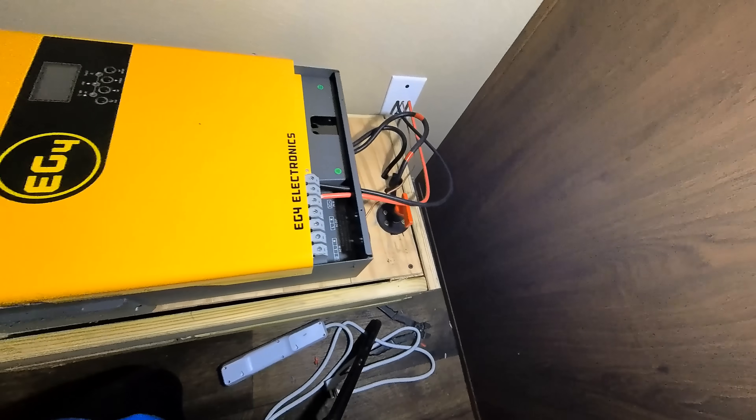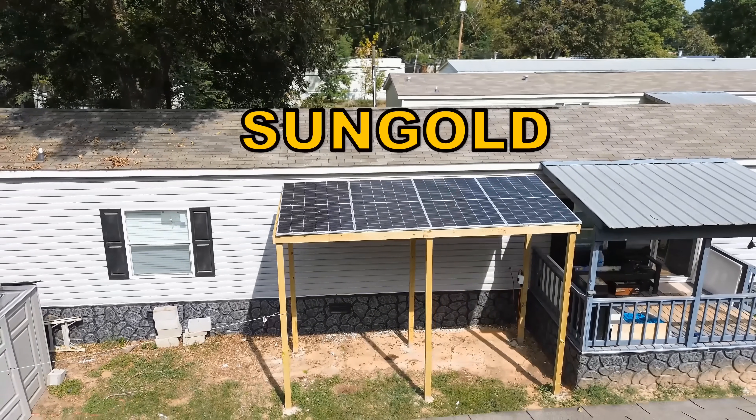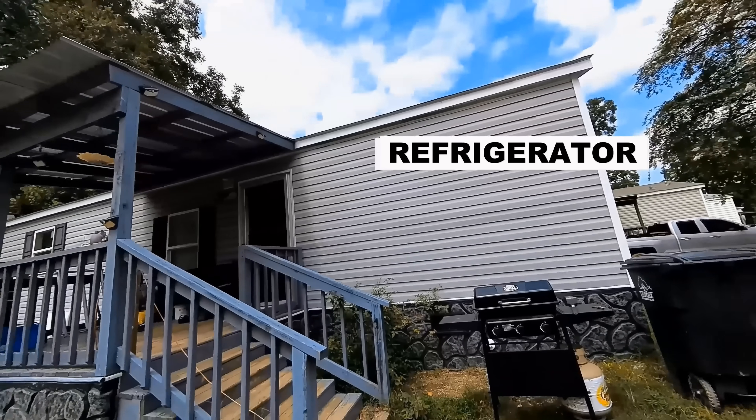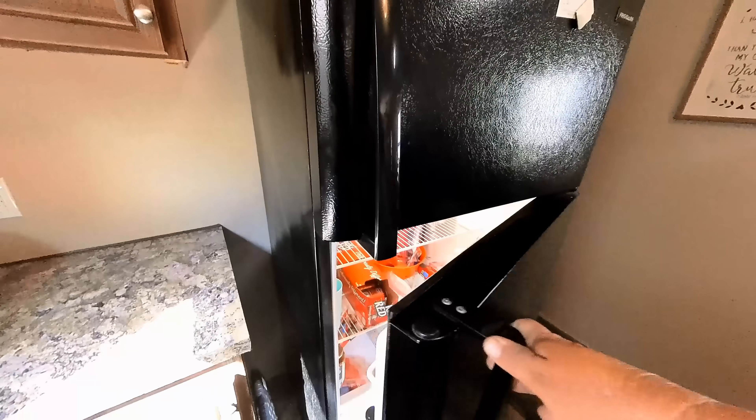The house is pulling 2,600 watts. The SunGold solar panels are living up to the expectation — we're taking in just over a thousand watts. That should be enough to run the critical things in this trailer house.